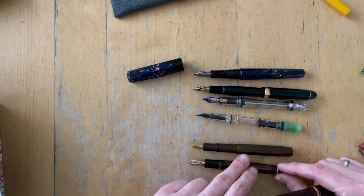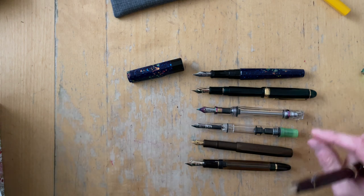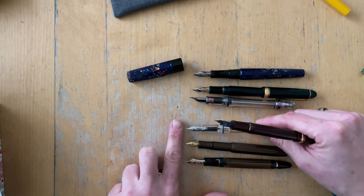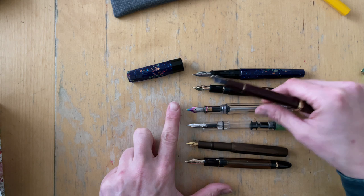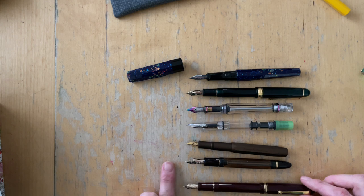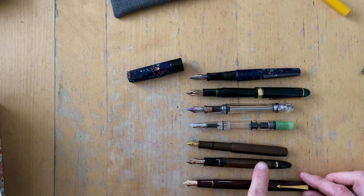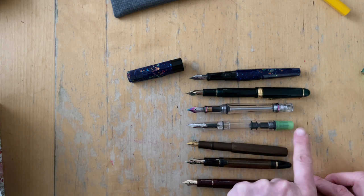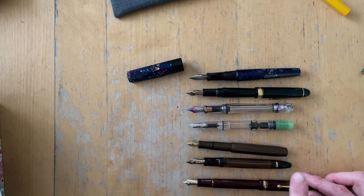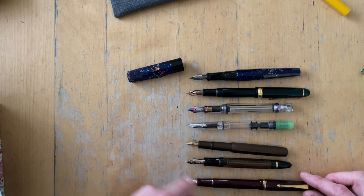Of course all of the posted pens are super long now. It is a standard length. If I put it at the same starting point with the nib, the posted Custom 74 is of course longer. It is longer than the posted Kaweco AL Sport. It is about the same length — just a smidgen shorter — than the unposted TWSBI Eco, and shorter than the TWSBI VAC 700R.